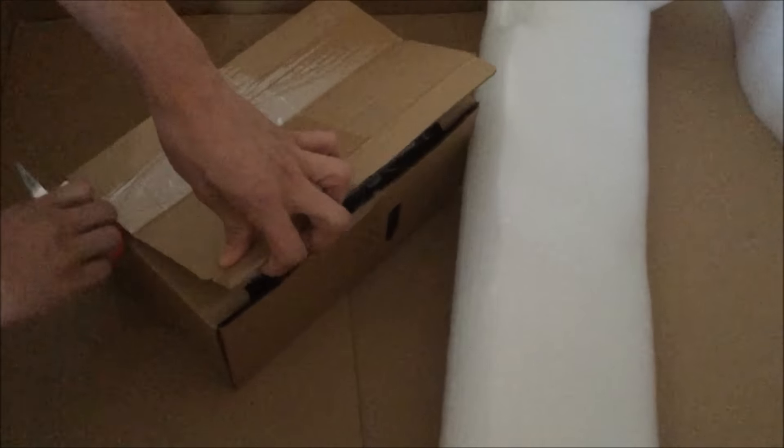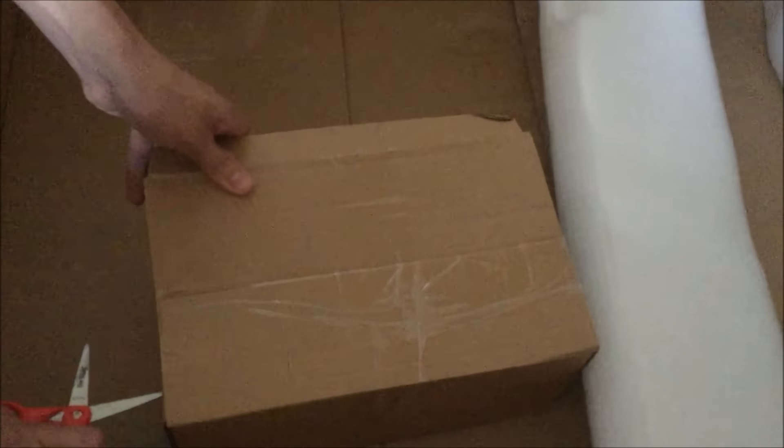Looks like it's closed so we're going to have to open this. It looks to be some of the pieces — I'm just going to cut this right here, very, very careful. They've got even more packaging tape, so I'm just going to put it down and cut it inside the box. Looks like I got that side, just need to do this side.